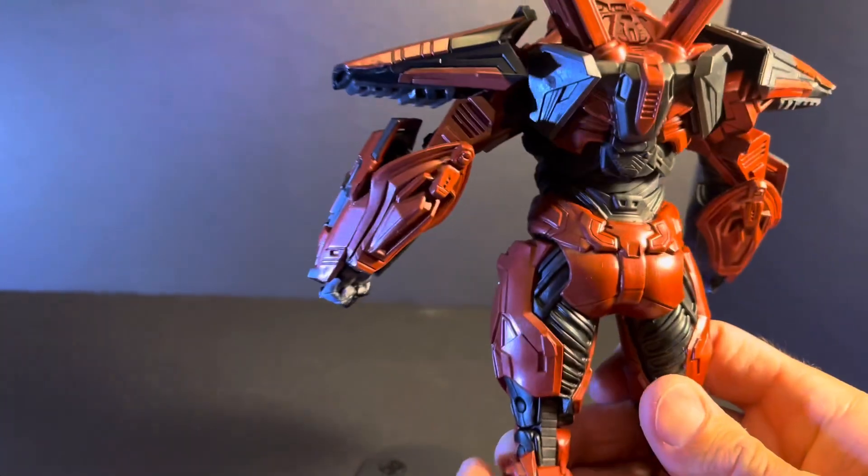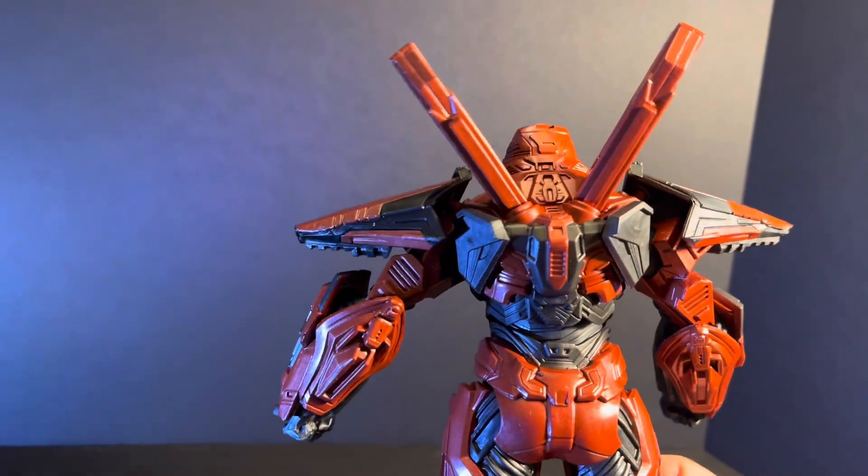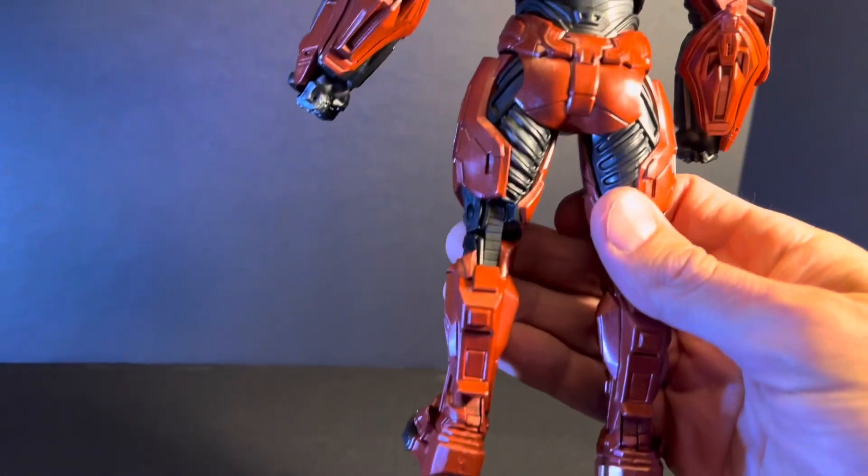Let's take a look at the back. Just a really nice mech — it's almost like something you would see out of Pacific Rim or one of those type of movies. Really, really nice figure. Really big.